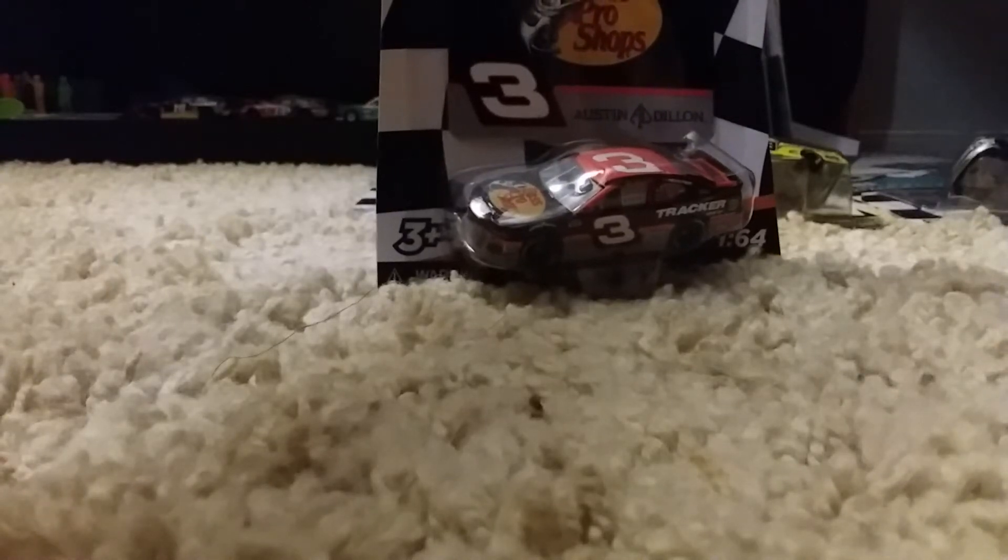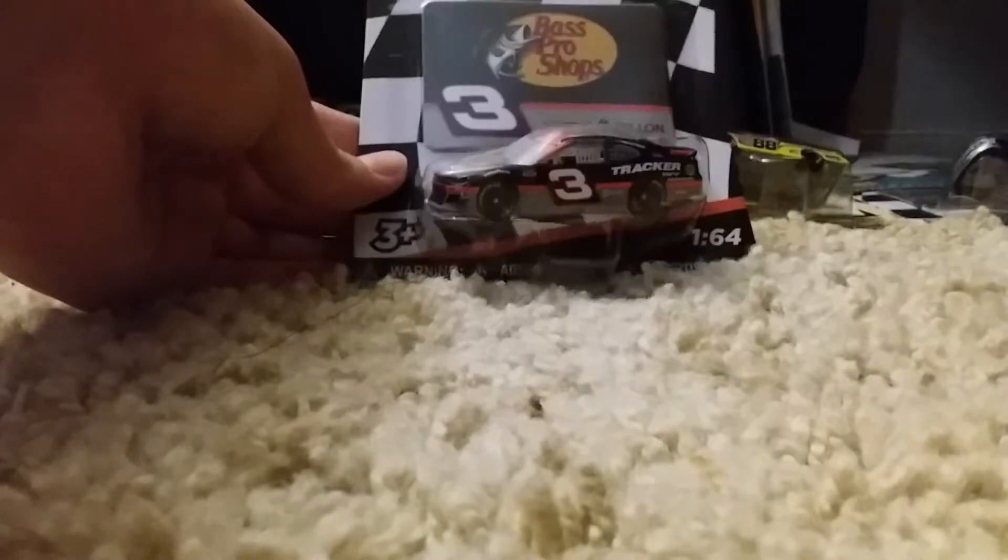Welcome back everyone to Soarin' Review. Today we're going to be reviewing Austin Dillon's number 3 Bass Pro Shops 2020 Chevrolet Camaro.